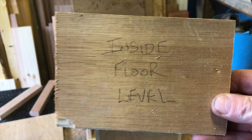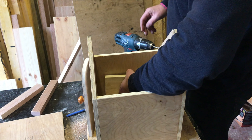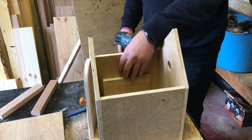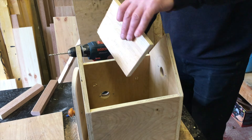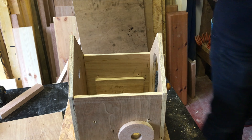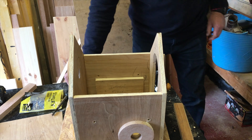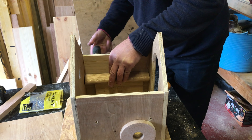This is the inside floor level that separates the top from the bottom, so you can have two sets of birds in your birdhouse at any one time. This is just to set the level and keep it the same — not sloping from one side to the other.